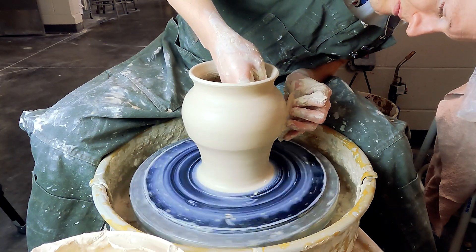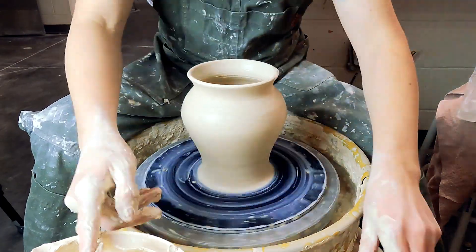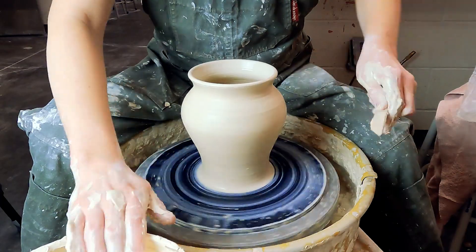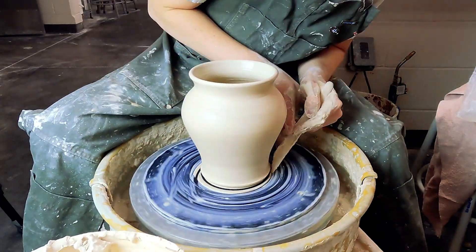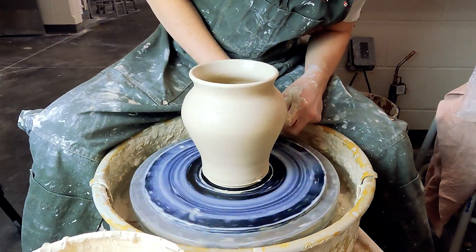Use a metal rib on the outside at a 90-degree angle, clear off all the slip and refine your shape. I use a chamois — they use them for charcoal drawing but it's great for pottery to smooth out the lip. You can also just use a sponge though.